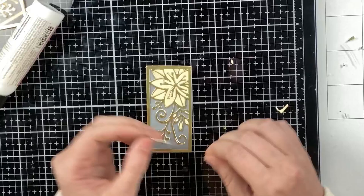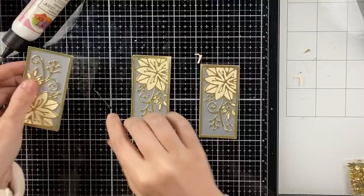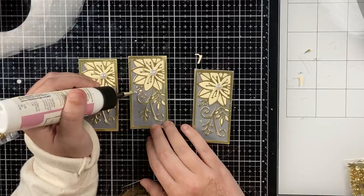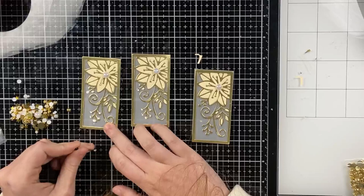Once all those pieces are in, I'm going to decorate each panel with some more pearls — I went with a white glossy pearl this time. I added a large one to the center of the poinsettia and then some smaller ones where the berry branches are. I love how dainty these panels are — they look super pretty on the sides of the lantern, and you really don't have to decorate it any further if you don't want to because these do take a little bit of time.